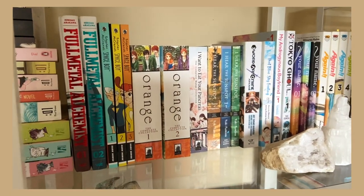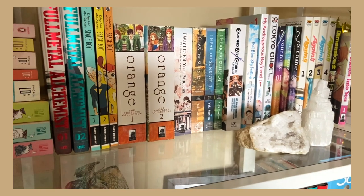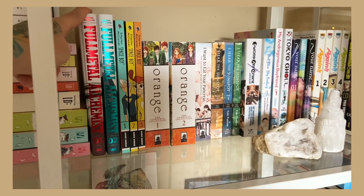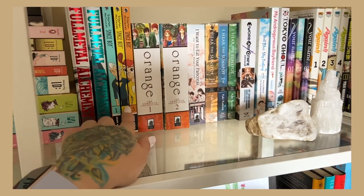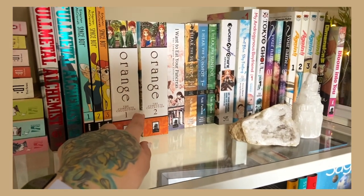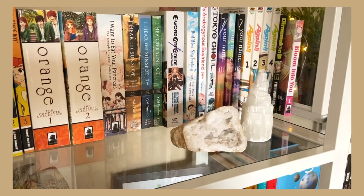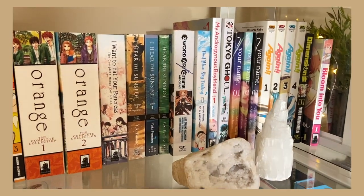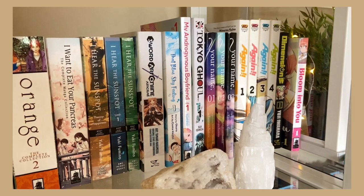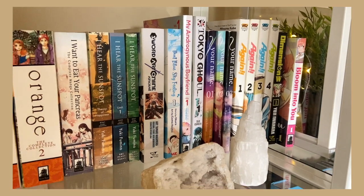Moving on, the next shelf has some of my favorite manga. First things to note are my crystals — I genuinely enjoy them and do believe in some of their properties. I have my copies of Fullmetal Alchemist new editions, Space Boy, Orange: The Complete Collection, I Want to Eat Your Pancreas, I Hear the Sunspot, Sword Art Online manga, That Blue Sky Feeling, My Androgynous Boyfriend, the first volume of Tokyo Ghoul, Your Name, Dimension W, and Bloom Into You.